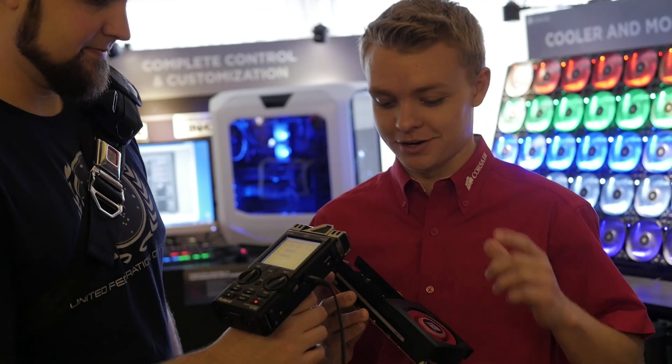Jace! Alright, what do we have here? We've got the HG10 cooling bracket, right? This one's specifically made for the 290 and the 290X.